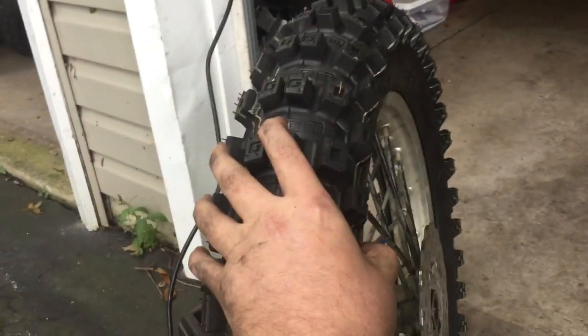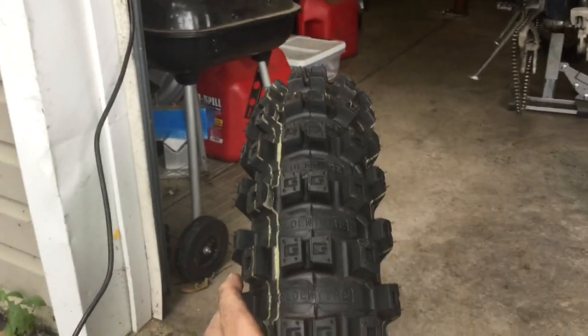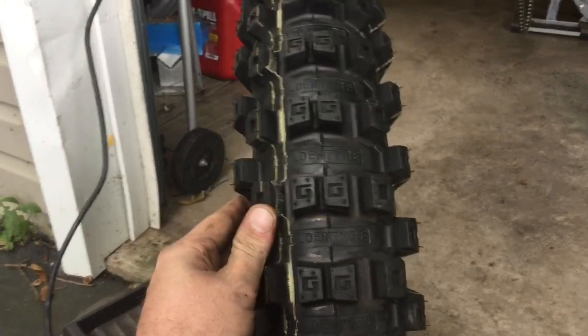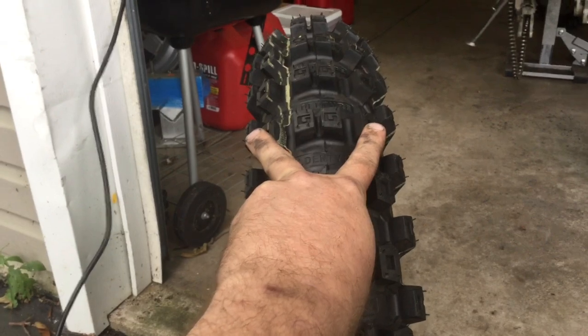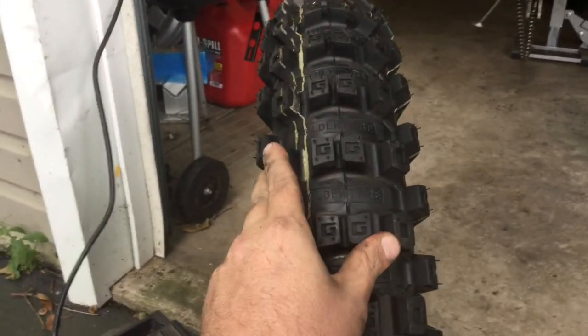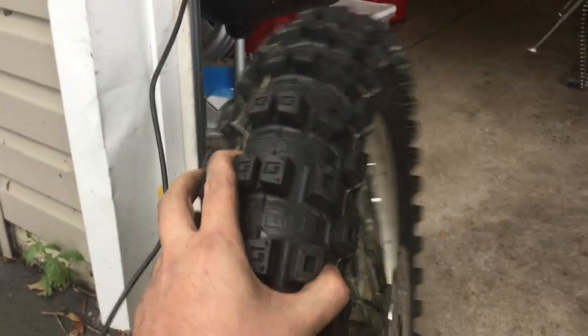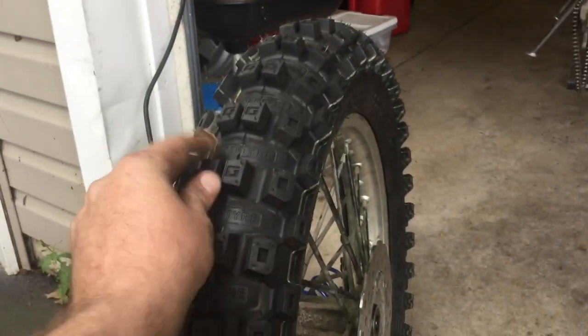All right, it's on — that was kind of a bitch to get on; the sidewalls are really stiff. As you can see, it takes on a much more rounded profile when it's on the rim. The knobs that were in line when the tire was off the rim now curve around the profile. It's a very aggressive tire. Still can't move the knobs.